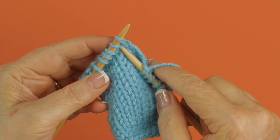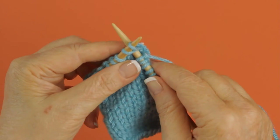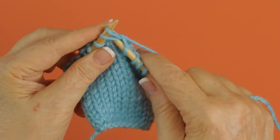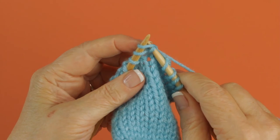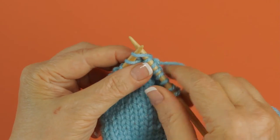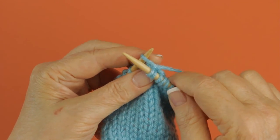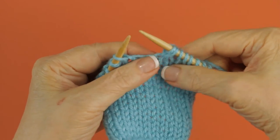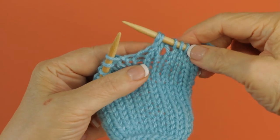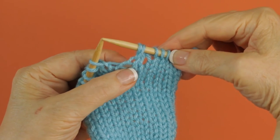Insert your needle into the second stitch, just like you would to knit, and knit it. But you're not going to drop them off. Then come back to the first skipped stitch and work into it. Then you can let both of these drop off. Let me pull down on this a little bit — and there's your right twist.